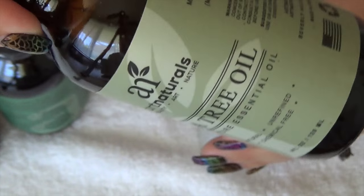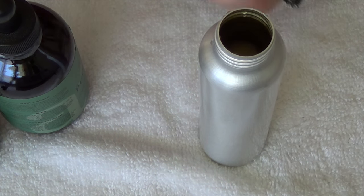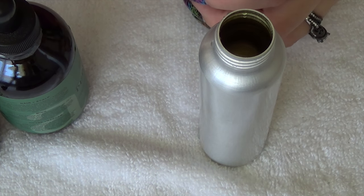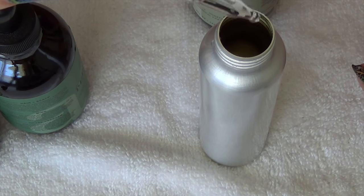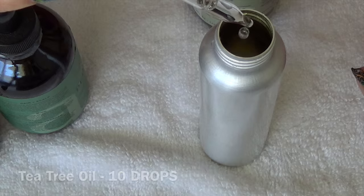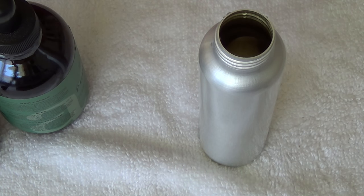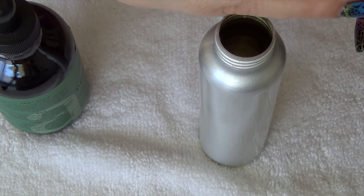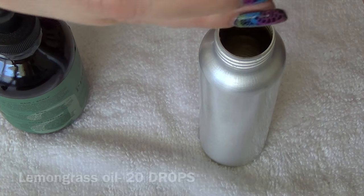So I'm going to be starting with the tea tree oil. To 4 ounces of water I'm going to add 10 drops. Now if you don't like tea tree oil or lemongrass you can double those and take one or the other out. The next one I'm going to be adding is the lemongrass — I do prefer the smell of the lemongrass, so I'm going to be putting more of that. I'm going to be putting 20 drops.